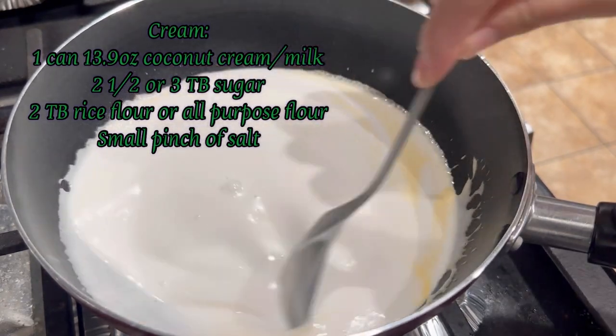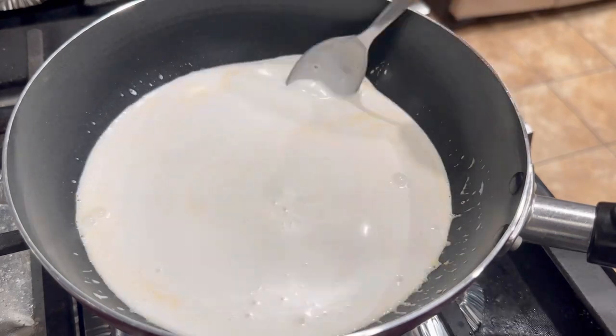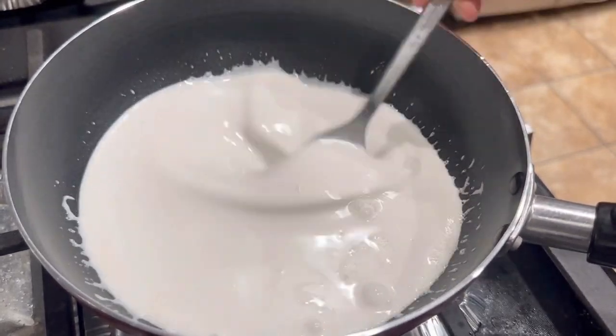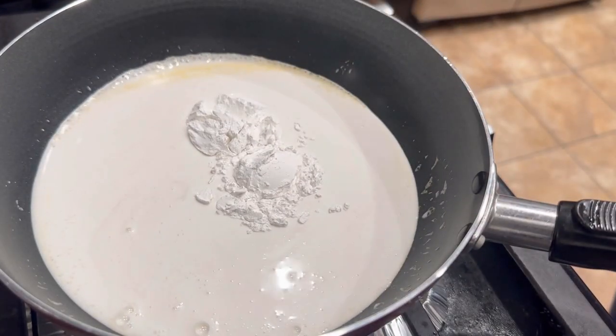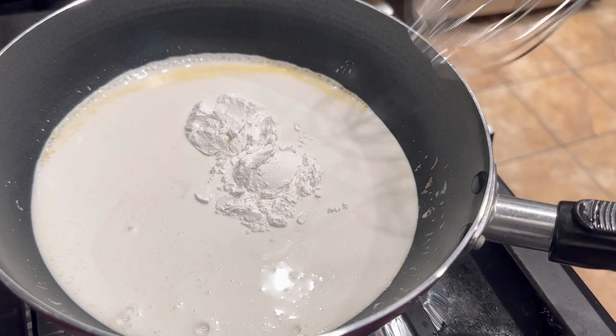Add a very small pinch of salt. Mix these together until the sugar is dissolved. Allow this to cook under medium heat — we're not cooking this very long, we just want everything to be dissolved and to thicken. Once it starts to bubble, add in two tablespoons of rice flour.